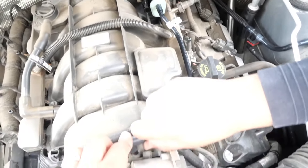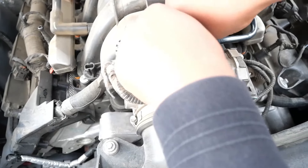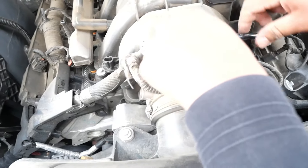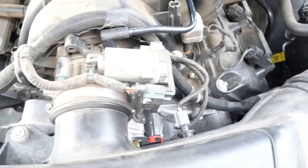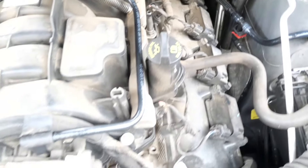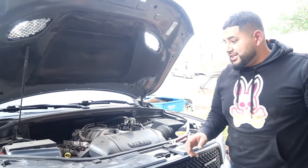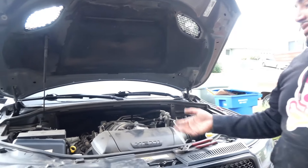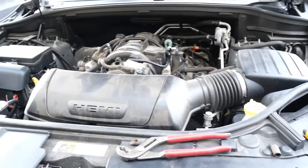We're gonna put it in, make sure it sits down all the way. That's where one of the leaks was happening — and that should do it. It's all done and fixed. This process shouldn't take you longer than maybe 20 to 25 minutes — it didn't take me that long even though I was recording. We did it, we swapped it out. Now what I need to do is erase the check engine light and hope it doesn't come back on.